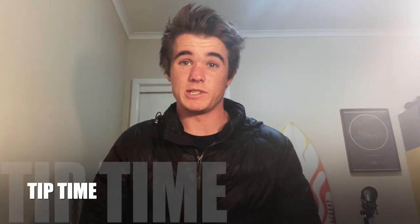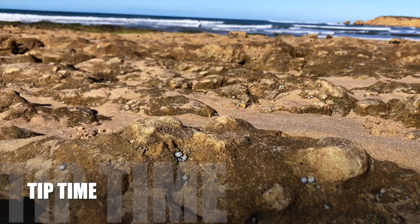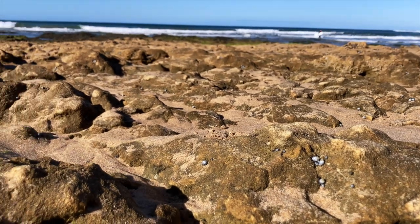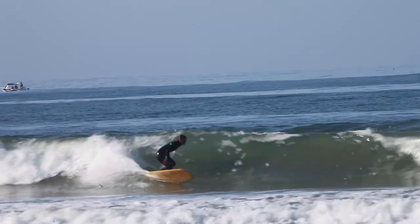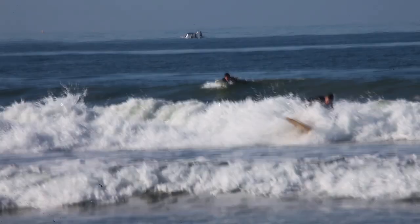Welcome back to another segment of Tip Time, where we take a deep dive into your questions. Today, we have a really good question from Trombone Owl around how to ride and approach beach breaks when the waves are really, really short. Although the question was geared towards nose riding, we'll take a general overview of the overall approach and then also factor in the nose riding as well.